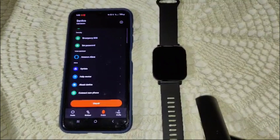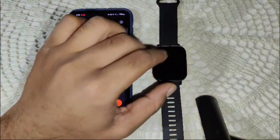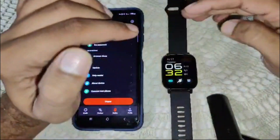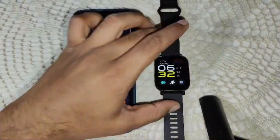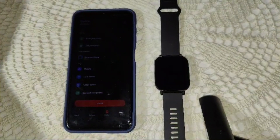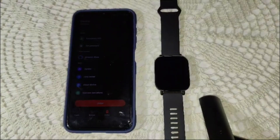Also make sure that when you wear this watch, it fits correctly. A perfect fit is essential for sleep tracking. If the watch is too loose or too tight, the sensor will not work properly for sleep tracking. So make sure to wear the watch comfortably.